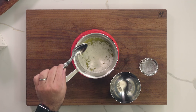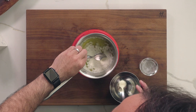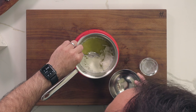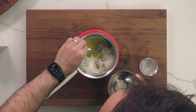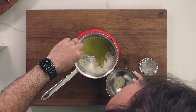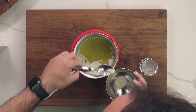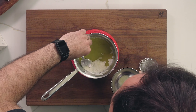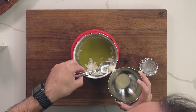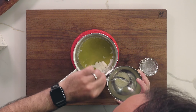After it's fully melted, we're going to remove the white layer on top with a spoon, very carefully. Try not to mix everything — the whole idea is to remove the milk solids from the top. Even if you don't remove everything it's fine, because you're still going to strain it. But try to remove as much as you can.